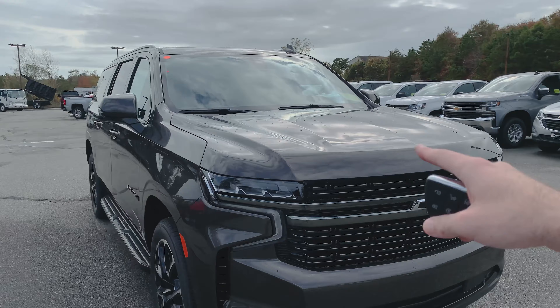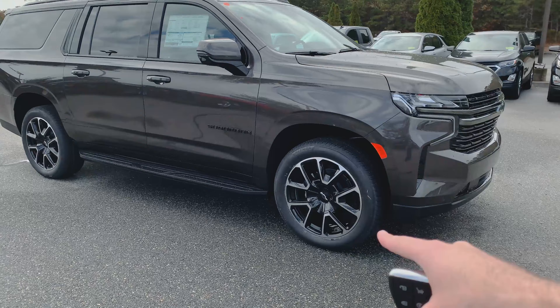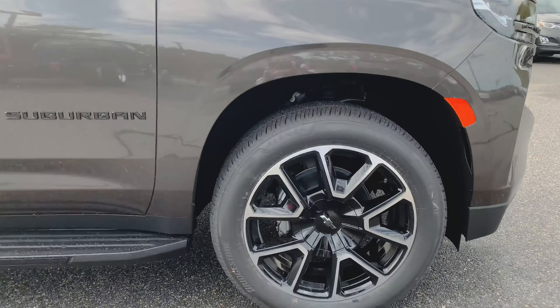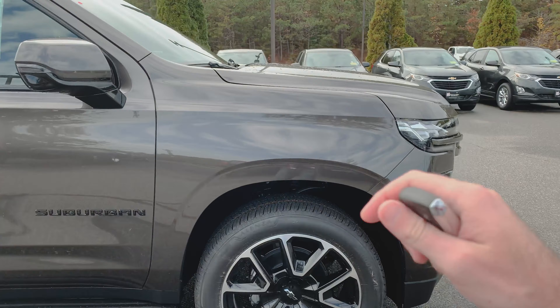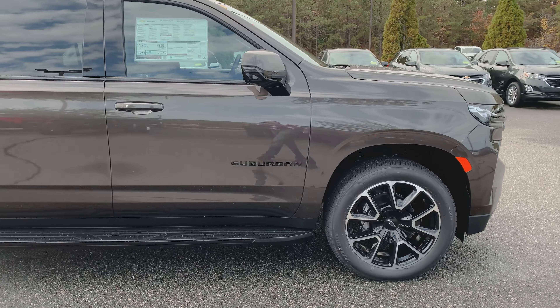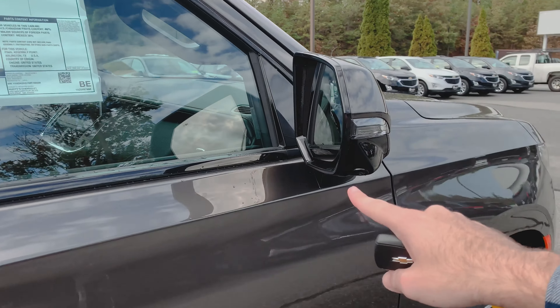Underneath the hood of this is the 5.3. It is not the 6.2, although the 6.2 is optional. We've got a new design 22-inch wheel, and those are on 275 Bridgestone tires. I love black with machine face — big fan of that. Once again, RST, blacked out everything. You can see we've got a blacked out Suburban badging on the door.